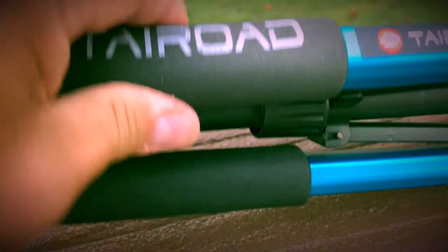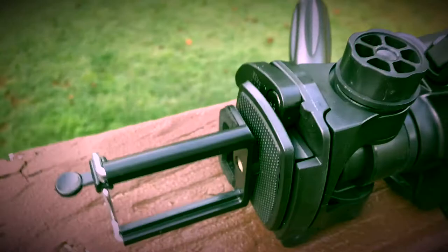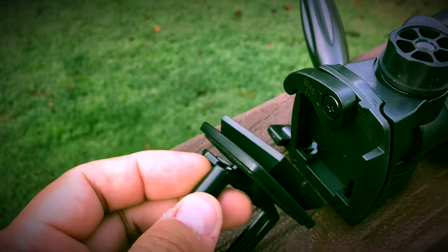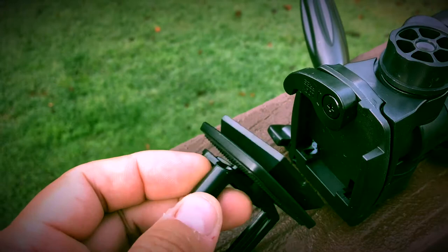I like that this is foam and the three legs. This is a cell phone mount — it doesn't come with it, but easy to find one.